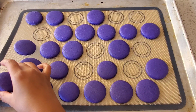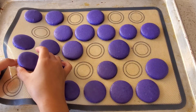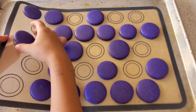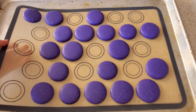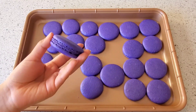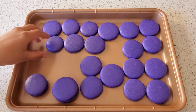After your macaroons come out of the oven, let them rest on the counter for 30 minutes. This gives them a chance to cool off and makes it easier to remove them from the parchment paper or silicone mat. Start finding the pairs for your macaroons — you want to make sure that they're as close in size as possible.